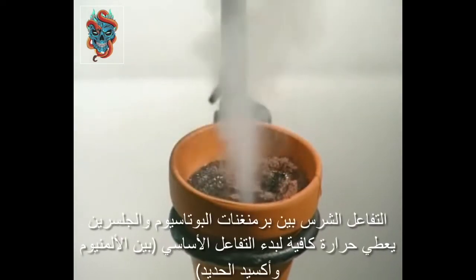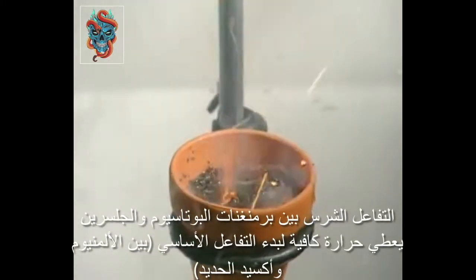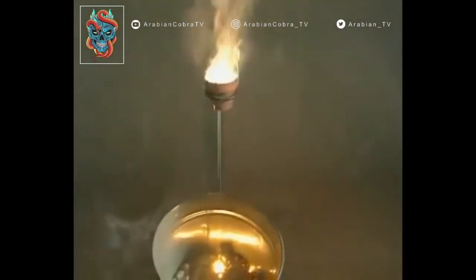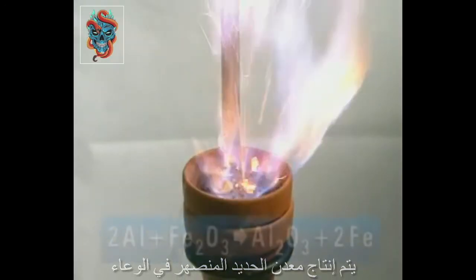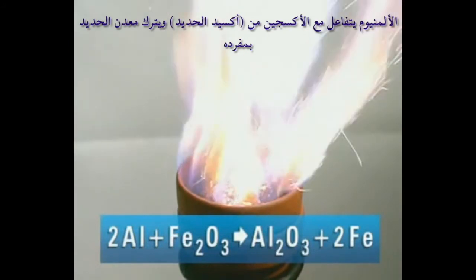The vigorous reaction between potassium permanganate and glycerol gives out enough heat to start the main reaction. Red hot molten iron falls into the bucket. The aluminium has reacted with the oxygen in the iron oxide, leaving iron metal behind.